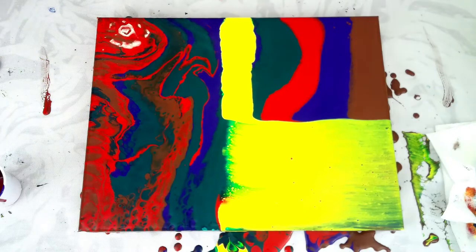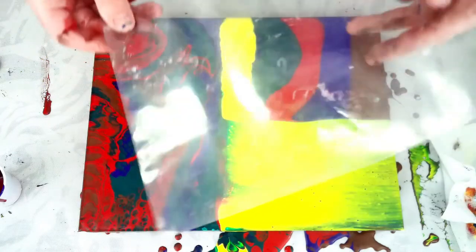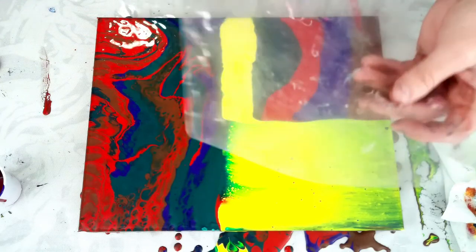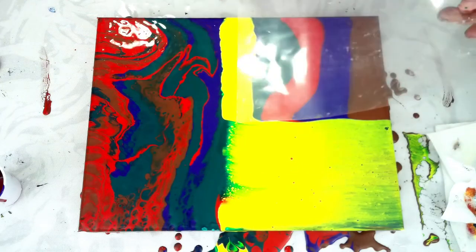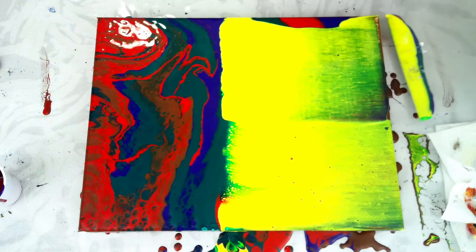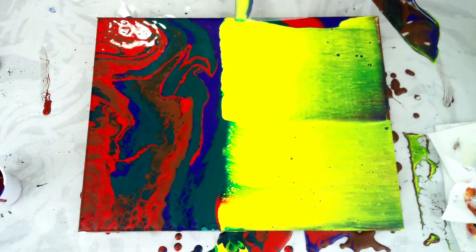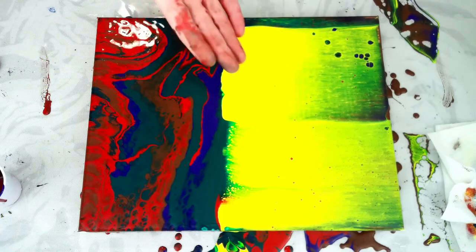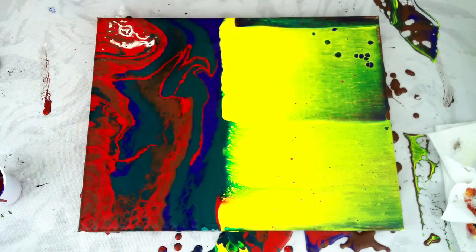The next way is this transfer paper or laminate paper. Same thing — I just let it sit in here, and slowly pull. You don't want to pull a lot of paint off; you just want it to kind of swipe over the top. I'll do it again here really quick. On this side, this has the silicone.